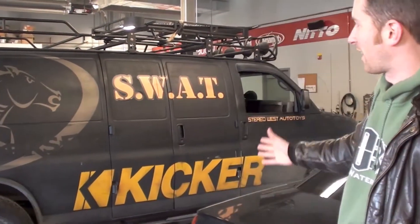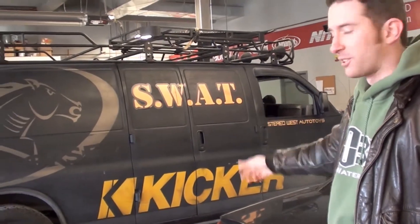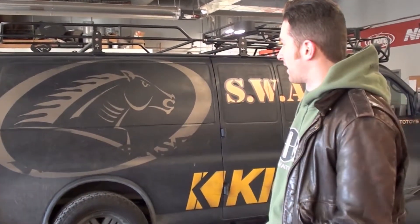Hey, this is Fletch with Mighty Water Boys. We're here at Stereo West today and we're going to take a look at the War Horse. We've been very privileged to be sponsored by Stereo West and we're really looking forward to the 2012 season because we're going to be doing a lot of cool stuff with the War Horse.